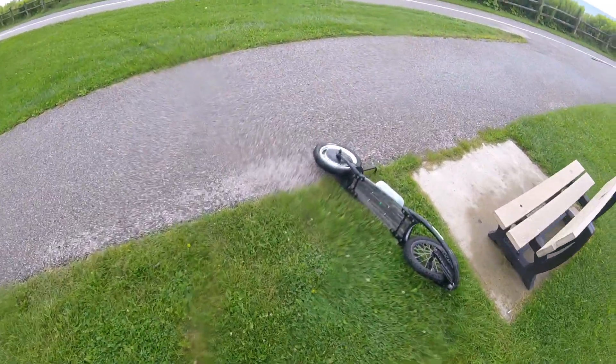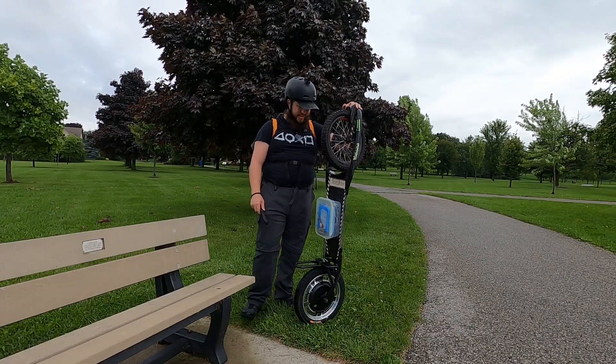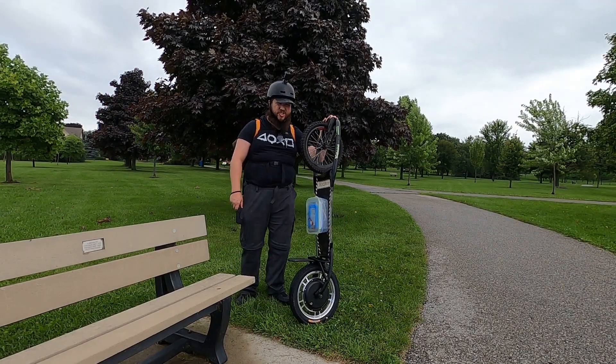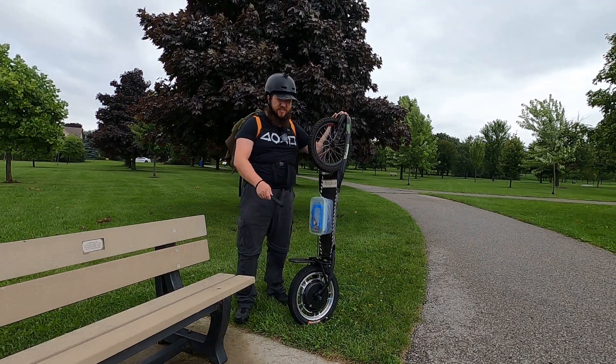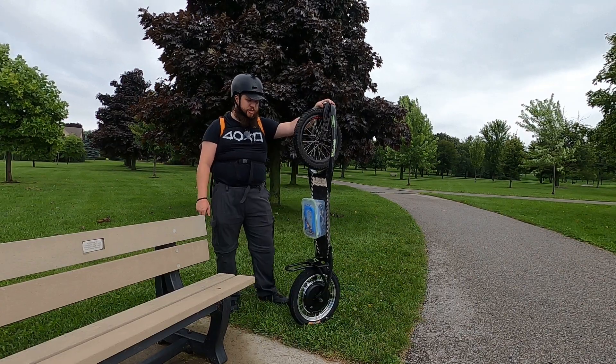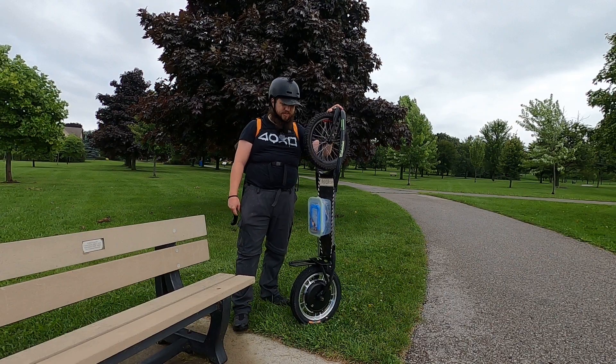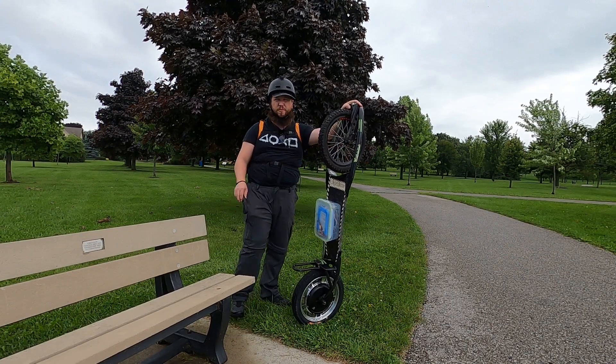Really got to practice my dismounts. This thing is a tank — it just cruises over everything. Even at speed I'm finding it's still really sketchy at times, even on flat open trail. It definitely takes more active management to not fall over and get seriously hurt, compared to an electric skateboard.